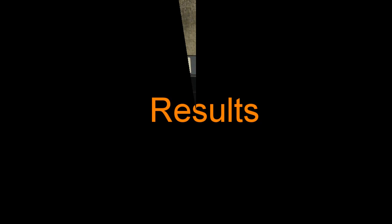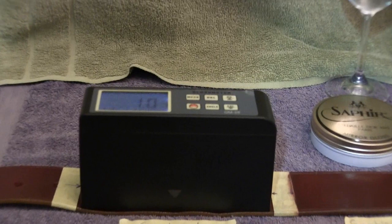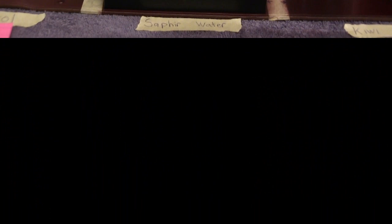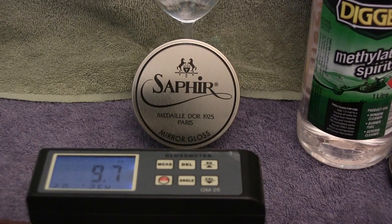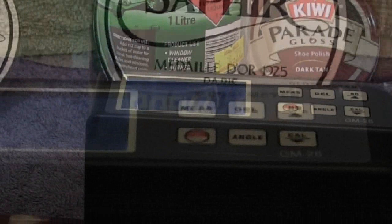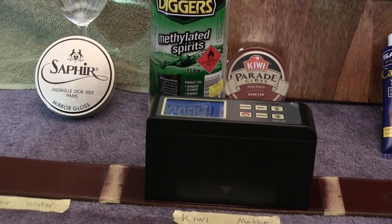As a conclusion, here are all the results. The control: 1.0. Canadian leather rejuvenator only with stocking: 3.9. Sophia Medel Dior Neutral Mirror Gloss with water and stocking: 9.7–9.8. Kiwi Parade Gloss with methylated spirits and stocking: 17.9–18. Clear winner is the Kiwi with metho technique, delivering the highest gloss reading by a significant margin.